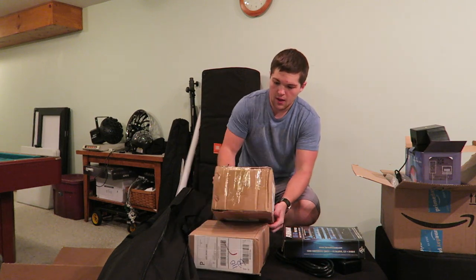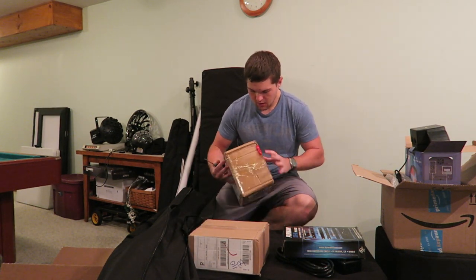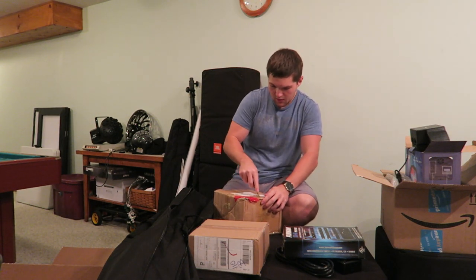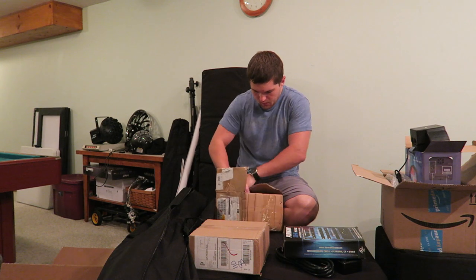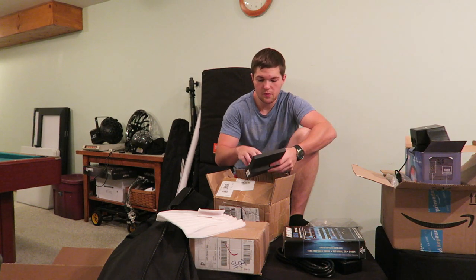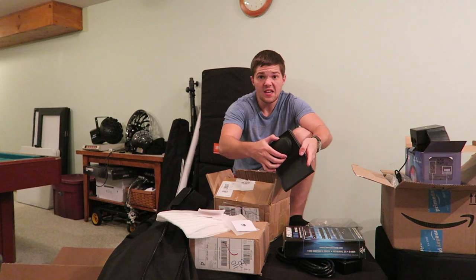Moving on to the next package — this one's from China and it's from a company as well. I'm not really sure which company sent this one because I have a lot of products coming in to be reviewed. Right here we've got Blitzwolf — that's the manufacturer. Really nice packaging here.